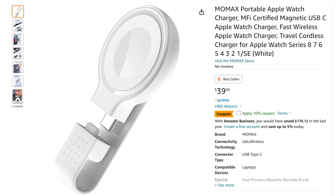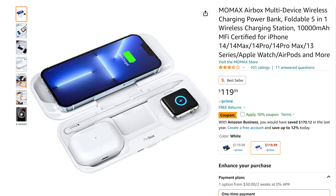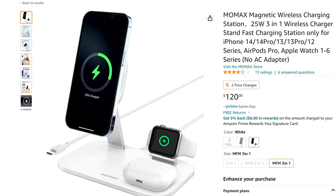On their main website — not the Amazon listings — you do see that they have Qi chargers for Android devices, but it definitely seems like they are geared more towards Apple in general as a brand.